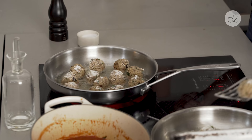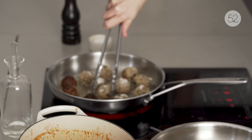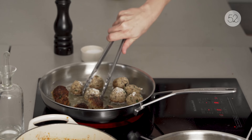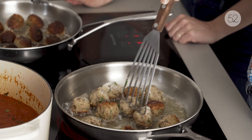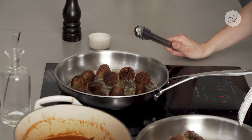Mine are already starting to happen. Yours are dark. They look good though — they really look like meat. We're just crisping up the edges, and then we're going to finish them in the sauce. They're so good this way — I almost don't even want to put them in the sauce because they're so nice and crispy.